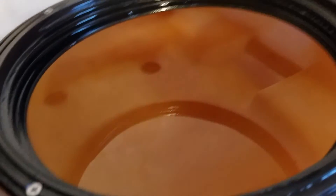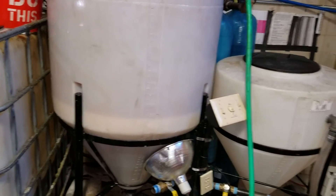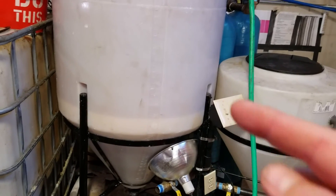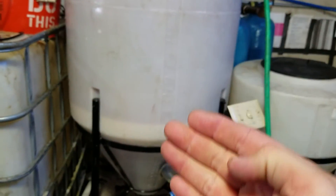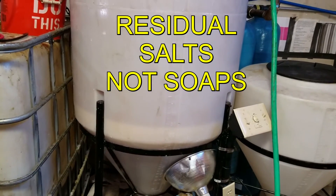As you can see now, it's not super cloudy anymore. After we drain the saltwater wash, we have to do a regular water wash to get any residual soaps out so that we can make sure that we have clean diesel with no soaps that will corrode our engine.